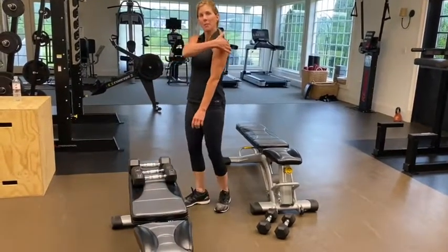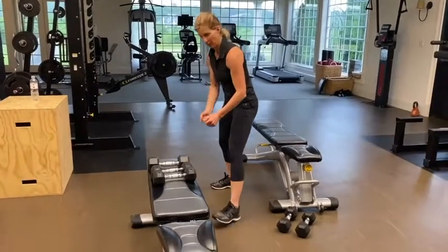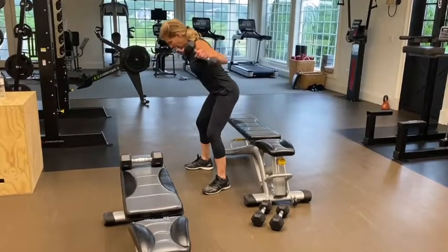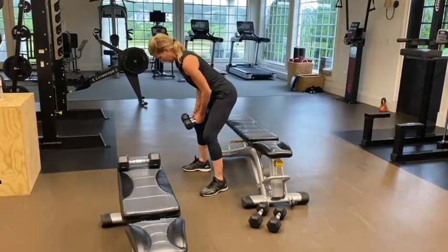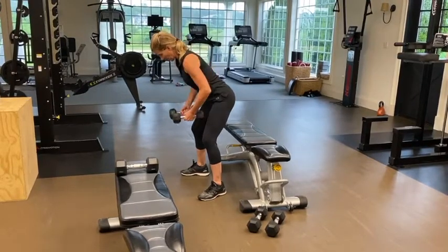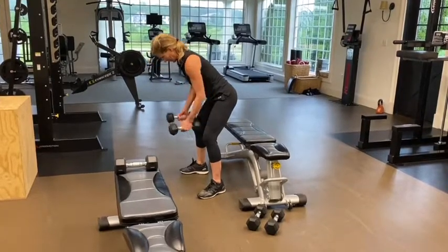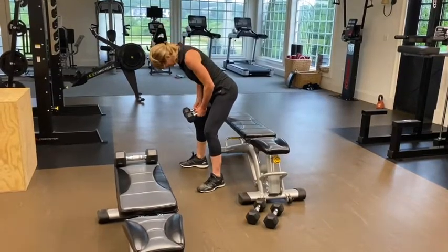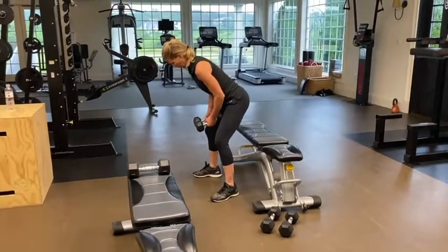I also want to hit the back part of my deltoid, so I'm going to my reverse fly — reverse shoulder fly — pulling my abs in. Doing 12 reps. Make sure your back is really straight, don't arch it, pull those abs in, don't hold your breath. My head is neutral — not arching my neck, not looking down, looking neutral about two feet in front of my body.